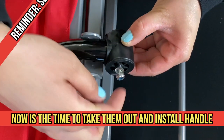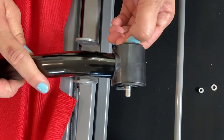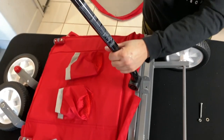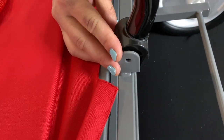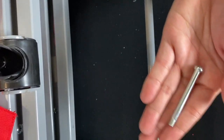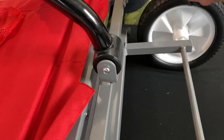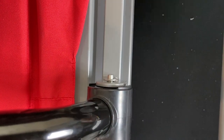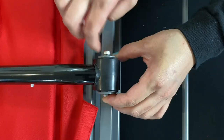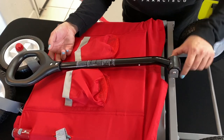The screw is already pre-installed, so all we're gonna do is just take this out. You have your washer right there and your screw. Make sure that the warning sign is facing down, then shoot it right here. Grab the long screw and lace it right here. Push it in, and don't forget to put your washer first, then get your screw to lock it — tighten it and it will look like this.